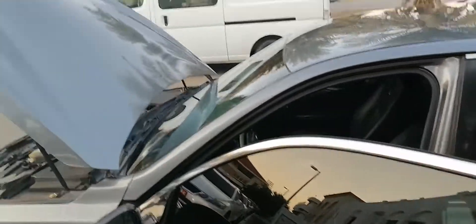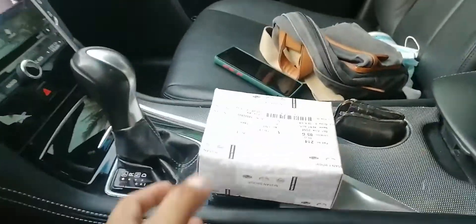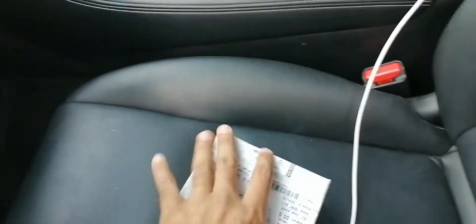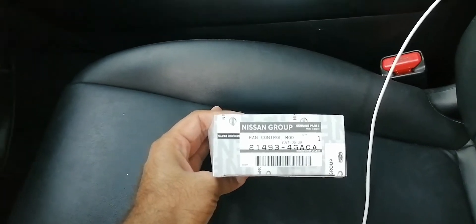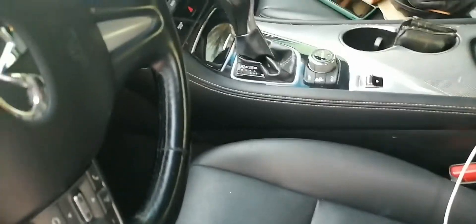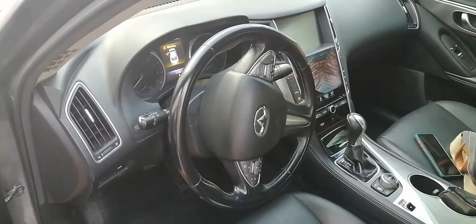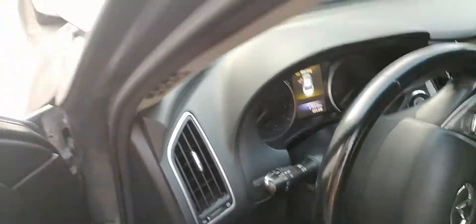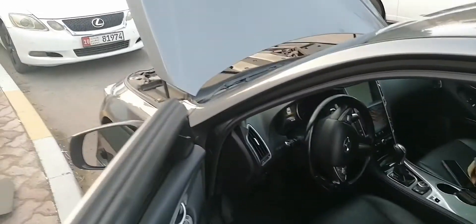I did research on YouTube and found out that there's a problem with the fan control module. There it is — I got it from a local store. I'll put the part number in the description. It was a pain to find this part because this is an Infiniti, and in this part of the world it's hard to find spare parts, especially for this model. I'm going to replace it — it's an easy job. I'll show where the module is installed.